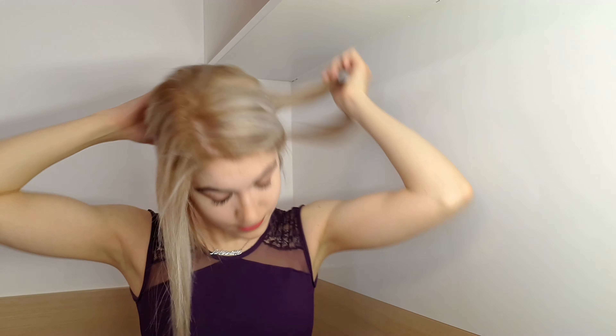Now I will take the back part of my hair into a ponytail. I prefer a low ponytail but this is also optional. So it looks like this now.